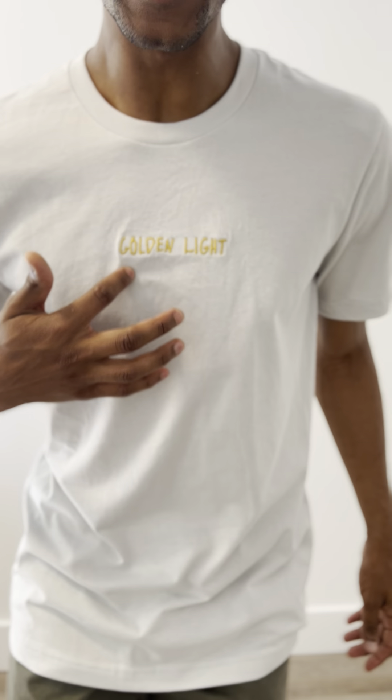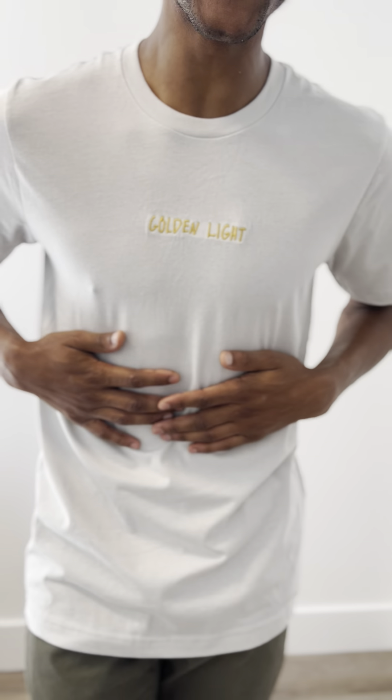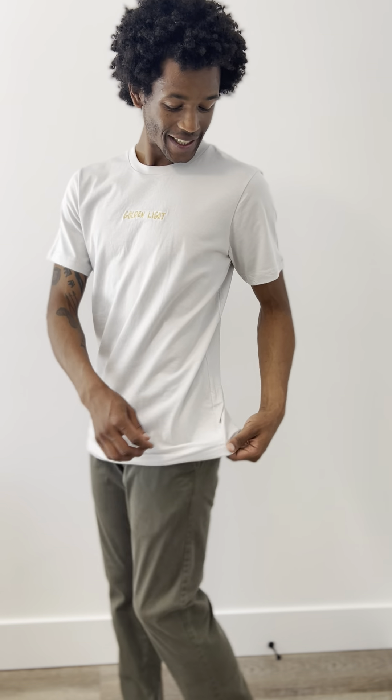It has a metallic gold embroidery, ironically on a silver color. Extremely soft to the touch with 100% heirloom combed and ring-spun cotton. It has side seam construction which, as you can see, fits form — fits to my body.